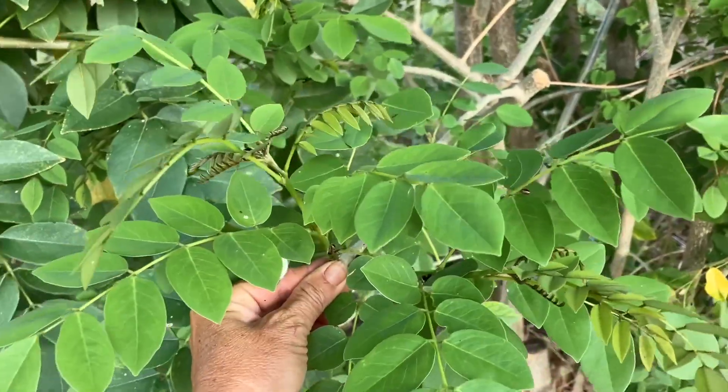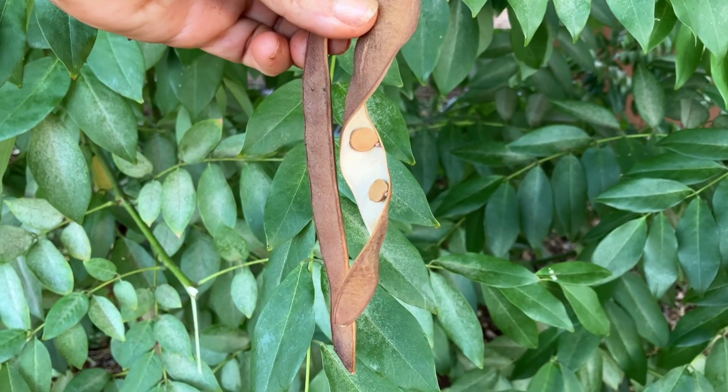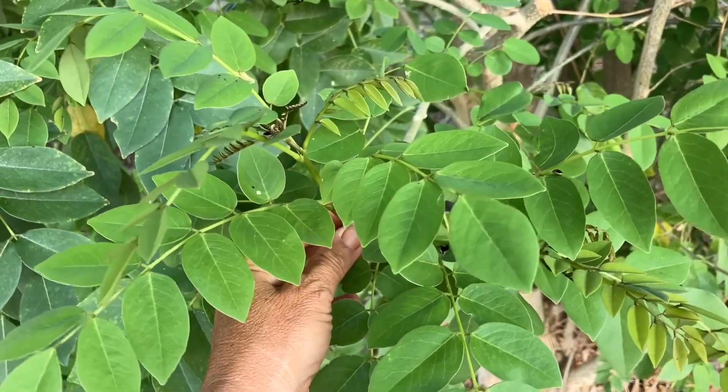This propagates by seed or by cutting and can also be used as fodder for goats and other animals, and it's a great windbreak too.